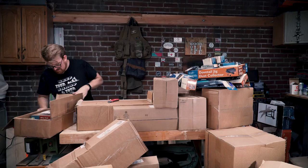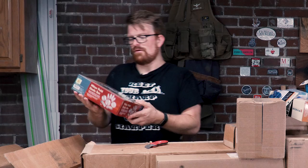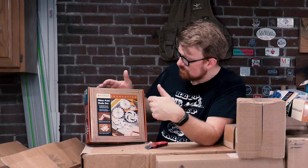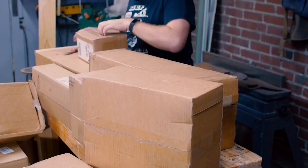Oh, this is awesome — this is actually something I asked for. This is the miter fold dado set. This is really cool. I watched them develop this — a guy on YouTube actually designed it and sold the patents to Rockler. It's a dado stack, but with one cut you can basically make a flat pack, or knock down box. You can do continuous grain around the whole box, you don't see any joinery, there's plenty of glue surface area. It's great for plywood boxes — you can even use it with hardwoods. I'm going to look forward to seeing how easy this is to make a nice plywood box out of.